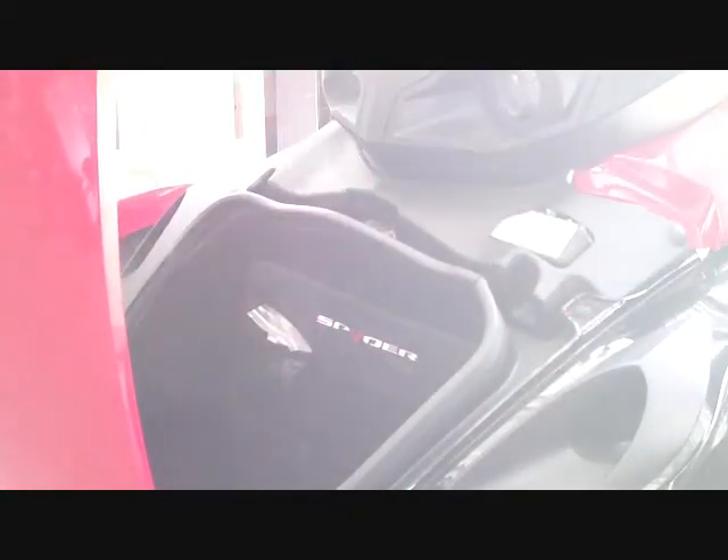We're here with the Can-Am Spyder Roadster, the RS or GS model, and we're here today to talk about the hands-free front storage kit available from Pirate Powersports. Stock, you push down the key, turn it, and you have to lift it with one hand to open it. So it takes two hands to open the storage latch of the Can-Am Spyder.